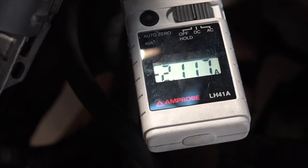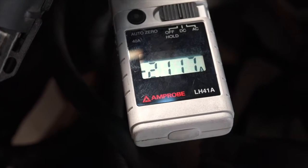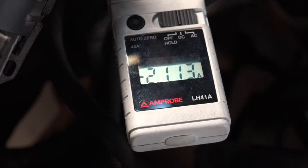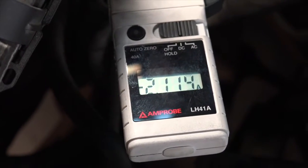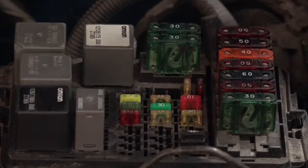We're pulling about 2.115 — 11678 — somewhere in that neighborhood. That's amps. So, just like we did in the past, we're going to now go and start to remove fuses one at a time from our underhood junction block, and if necessary, move in to other fuse boxes. We're going to move them one at a time. I'm going to go ahead and start with the maxi fuses that are hot at all times.